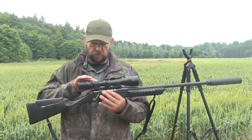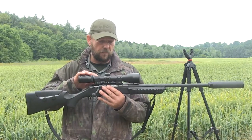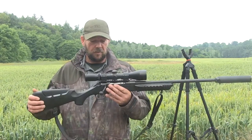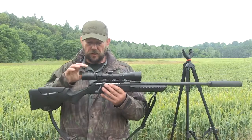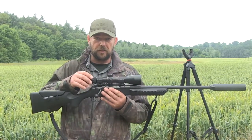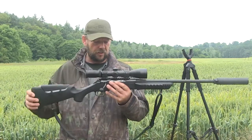We've got Brügger and Thomet QD mounts holding it down, so all in all it's a very firm and substantial piece of kit. The scope does come with its own scope rings, but they're a little bit high for me so I've decided to drop them down.